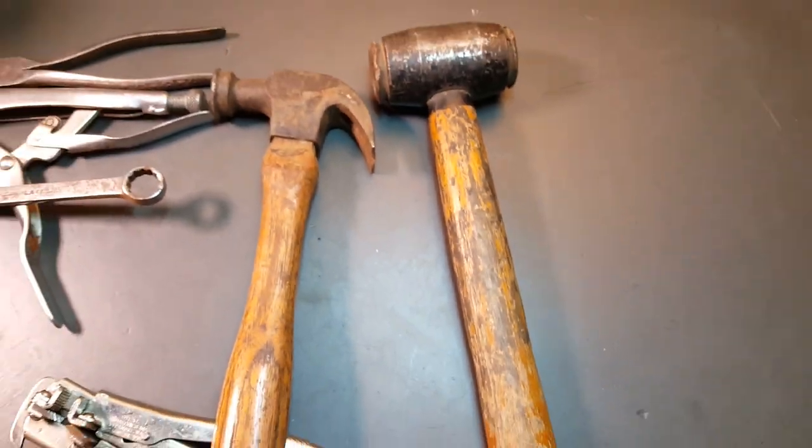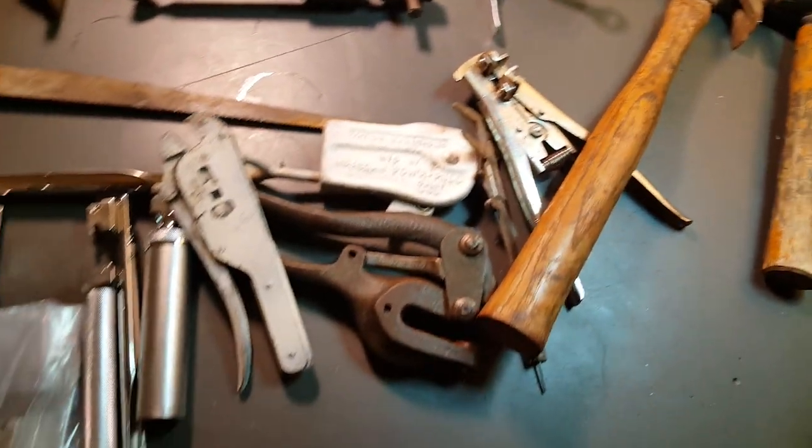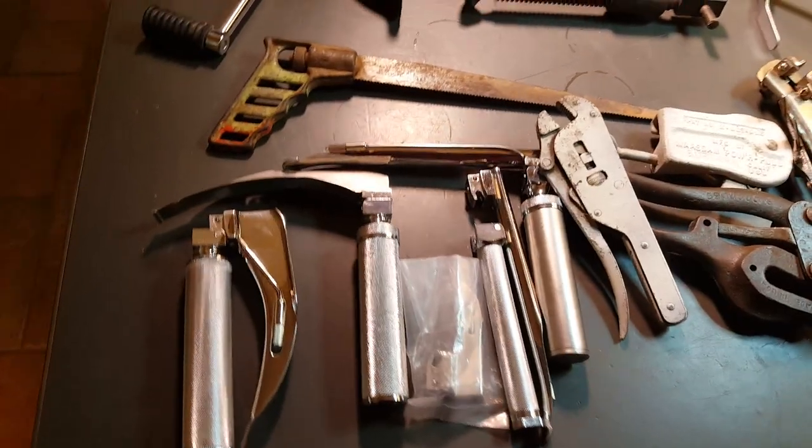And that is it guys - that was my Friday haul. It was fun. Have a great day, thanks for watching!